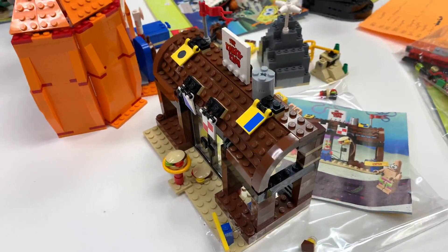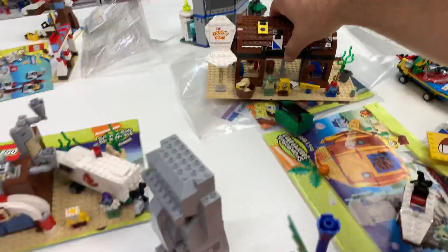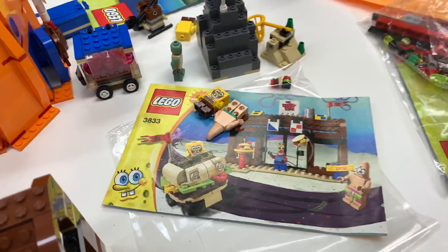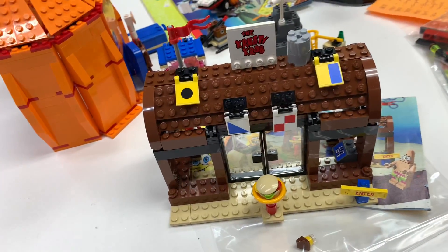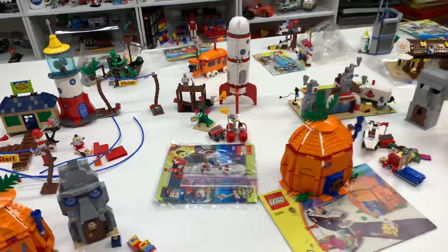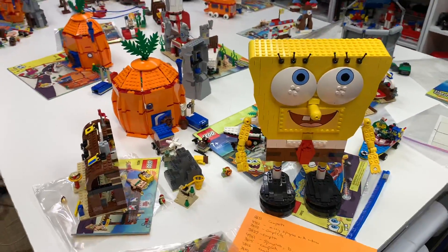One of the sets is missing one of the — the one that has the Krabby Patty mobile thingy — and it is missing that right there. I've got to find the Krabby Patty mobile. I think we used it when we went to Philly BrickFest and it got put in another container, so I'll be looking for it. As I find the other missing elements, I'll be gathering them together.